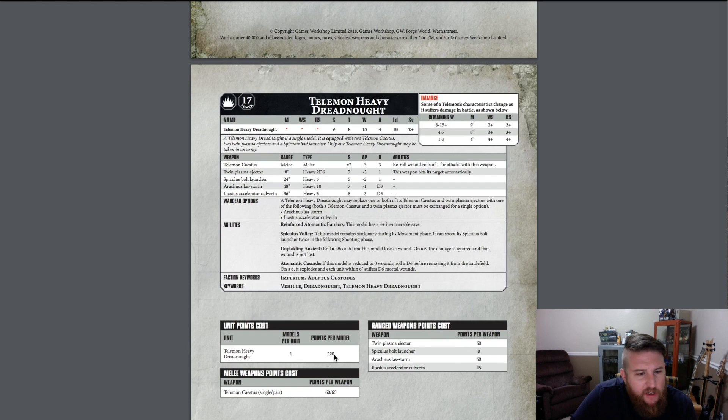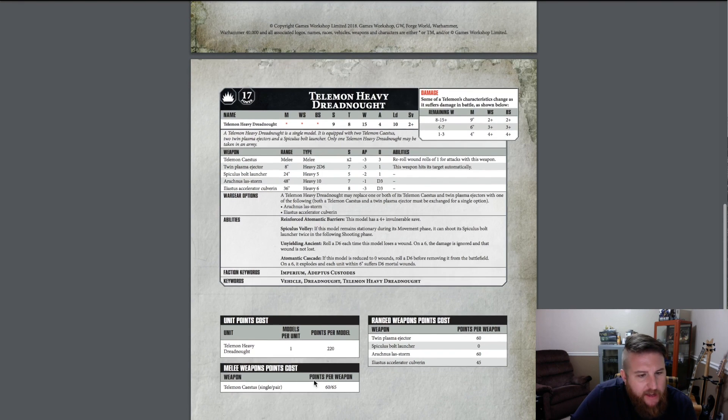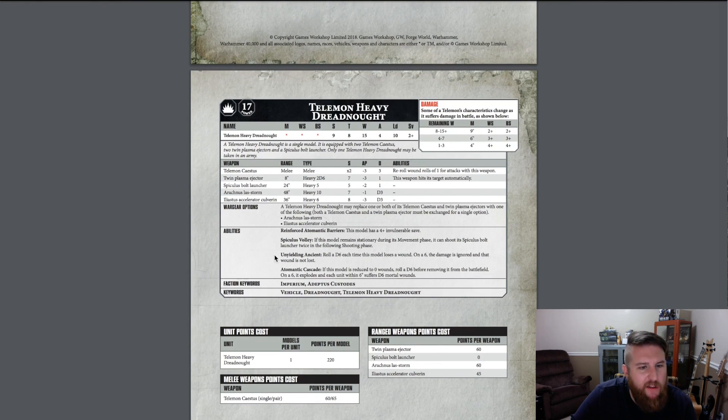That's 220 points base cost plus the cost per weapon. The melee weapon is 60 points apiece or 65 points per pair. It looks like you have to pay for the twin plasma ejector, which doesn't seem right because it's actually built into the fist — you couldn't build the fist without it unless they sell a different fist than what I received.